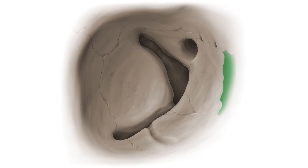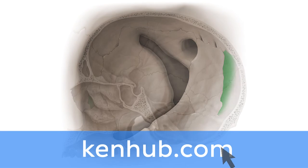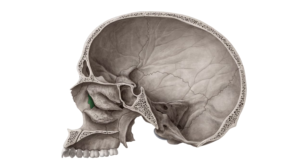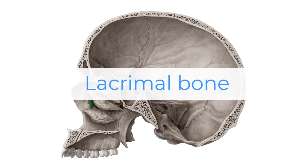Oh wait, and there is more! If you're interested in learning the anatomy associated with this term, we've added some links in this video's description box where you can find all the material you need to become an expert on the Lacrymal bone.